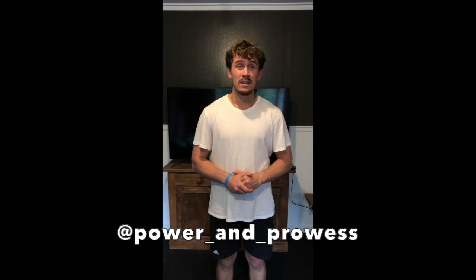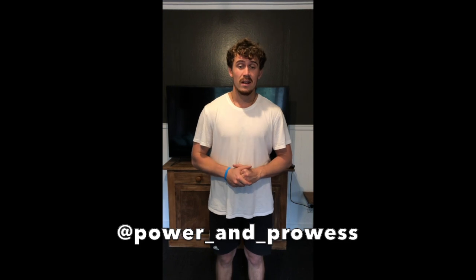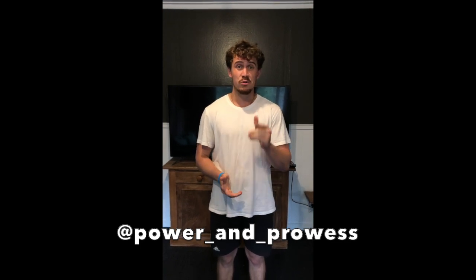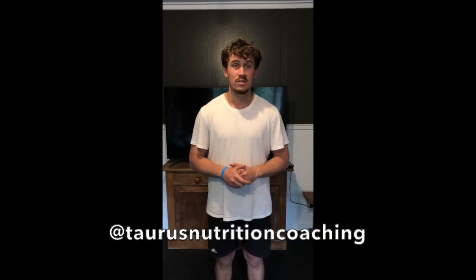And there you have it guys — a nice easy home workout to do while we're all isolated. Make sure to go and follow powerandprowess on Instagram, that's power underscore and underscore prowess. A massive shout out to Jake Rankin for doing all of the filming. He's also got an Instagram, so go and check out Taurus Nutrition as well. Go and like, comment, subscribe, and stay posted for more content around training, nutrition, and other means around athletic development. Cheers guys!